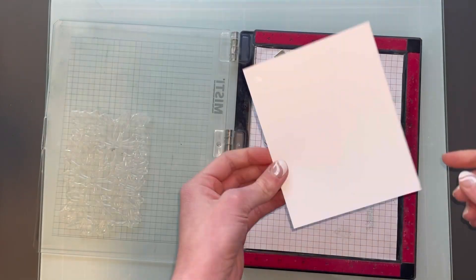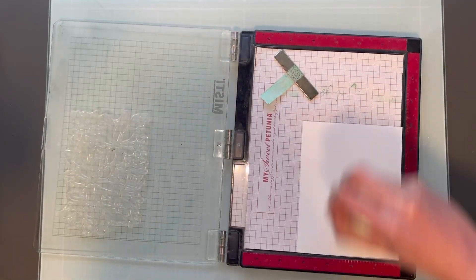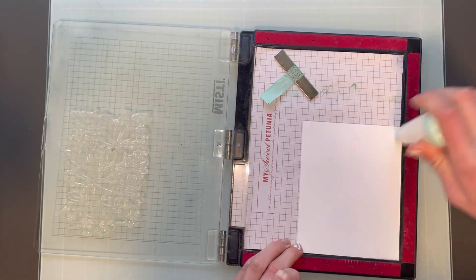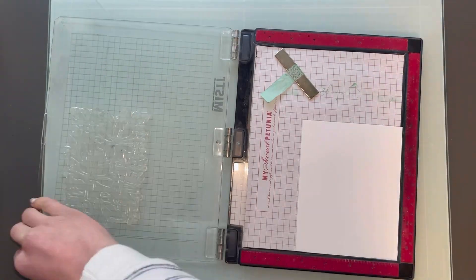Then I inked up my stamp with Versamark and just stamped it down. You want to make sure you give really good pressure so that all the areas stamp nicely and you get really good coverage. So here I will stamp it.